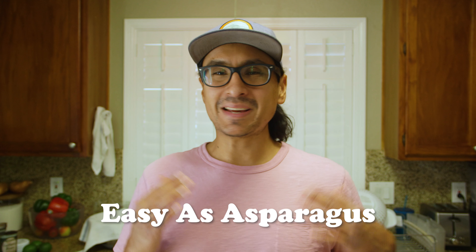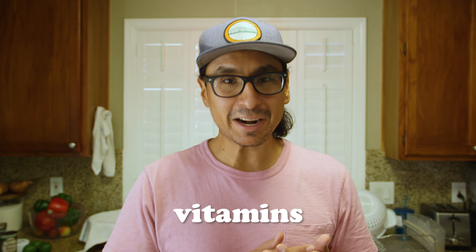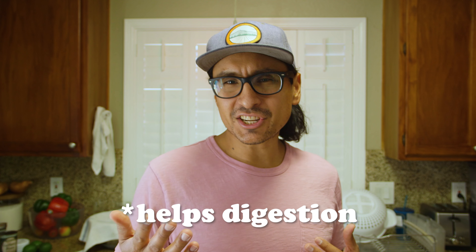Today we're going to be making some easy asparagus — it's a great side for any meal you're putting together. Aside from making your pee smell funny, it's got plenty of vitamins, some fiber, and is supposed to help digestion. It's all around good for you.